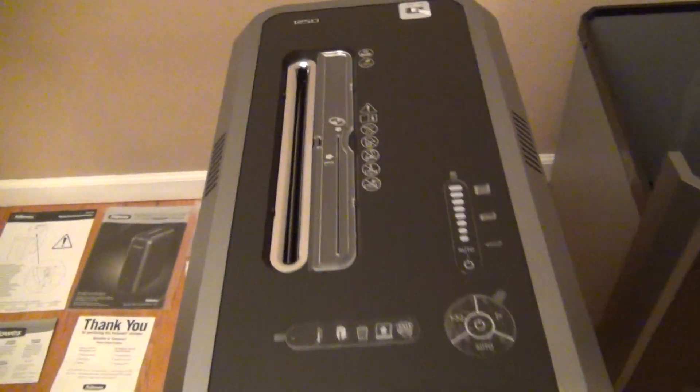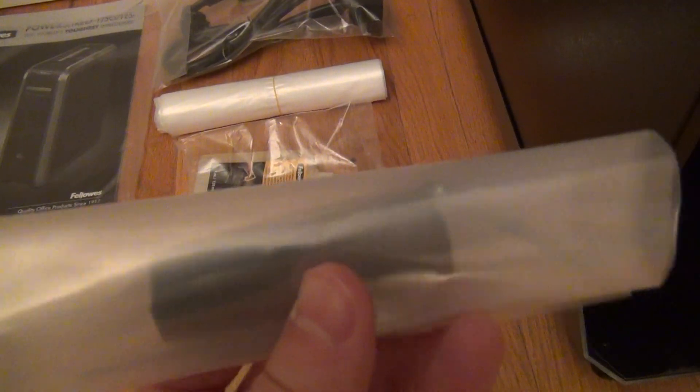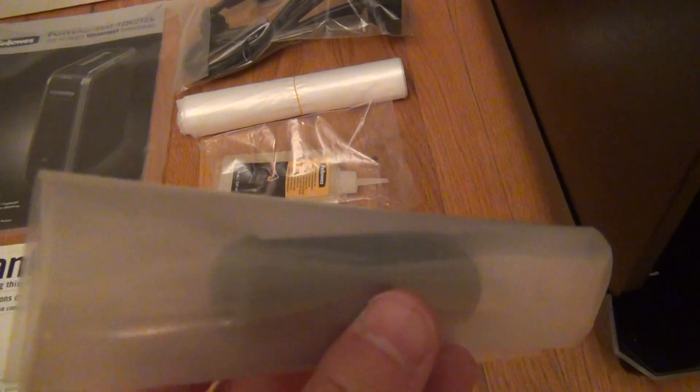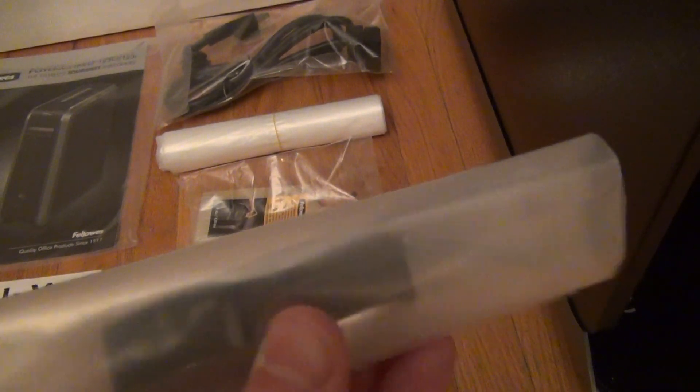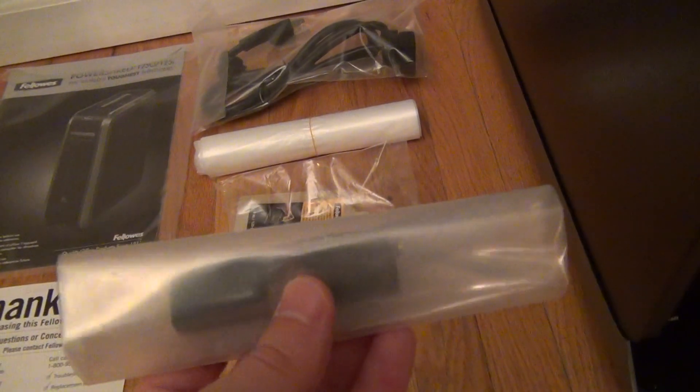If I pull it out, I can show you the back of the unit. Back here is just a handle to help you lift if you need to. The power switch and power cord goes there. It also has two holes in the back — those are for mounting bumpers they include in the box. So if you want to, you anchor it to the wall with the screws they give you. They smell quite a bit like strong rubber, but I'd imagine that'll dissipate. The rubber should buffer it a little bit.